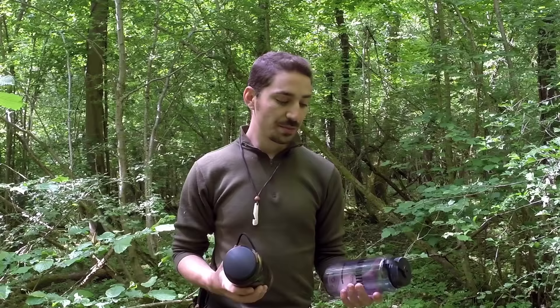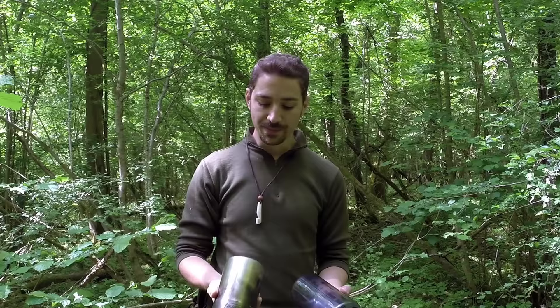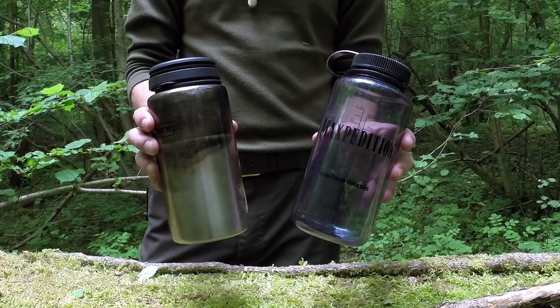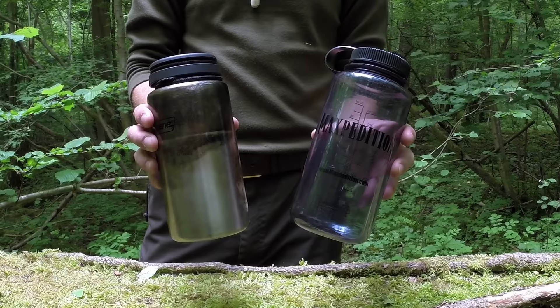I've got two containers here in front of me. This one is branded by Maxpedition but manufactured by Nalgene, and this one here is a Guyatt Designs 38oz stainless steel bottle branded by Nalgene. These two bottles will contain the same amount of water — one litre or 38oz. There are some huge pros and cons really to each bottle.